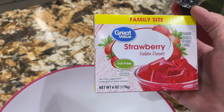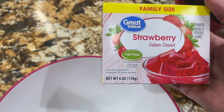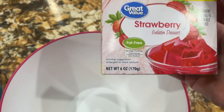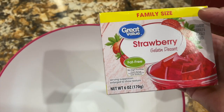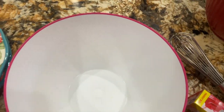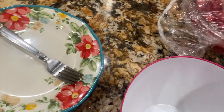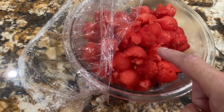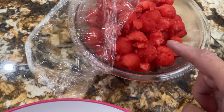Now I'll take my second package of strawberry jello and repeat the same process. Two cups of hot water and two cups of pureed watermelon in place of the two cups of cold water. Add in one envelope of unflavored gelatin into the mixture and mix it real good.